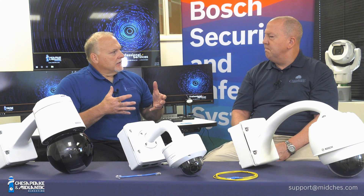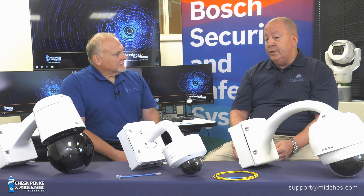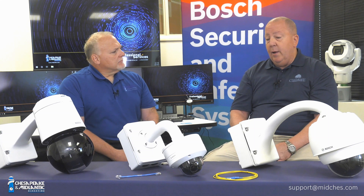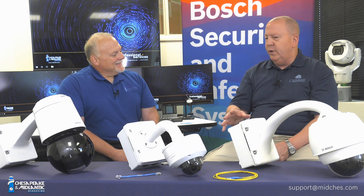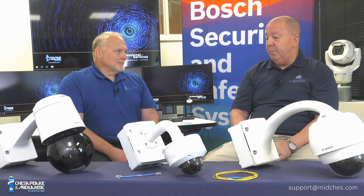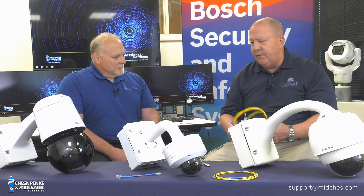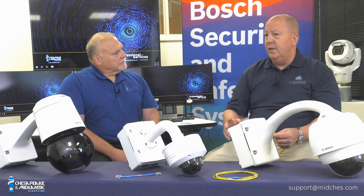Where can you find help if you don't know what to use? You can always call the office or contact us at support@midchest.com and we can help you out. In the next couple of videos, we'll cover a lot of this. What you're going to find is there are lots of options, lots of intricate pieces involved — SFPs, different types of fiber, copper connectivity — and we'll be covering all of that.